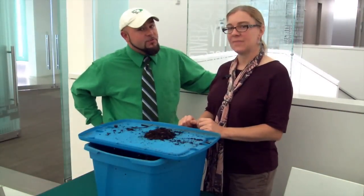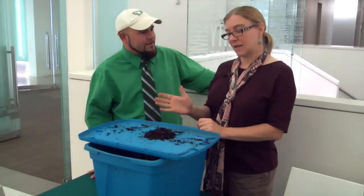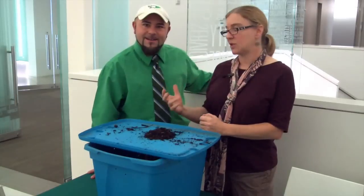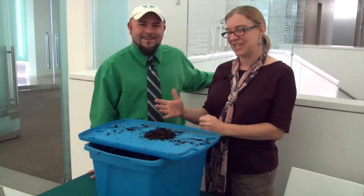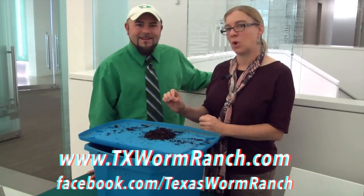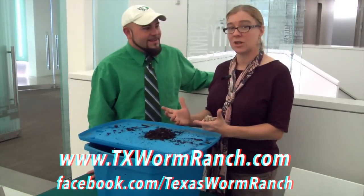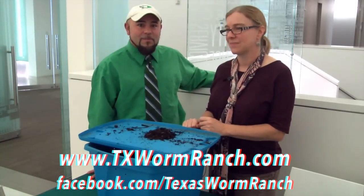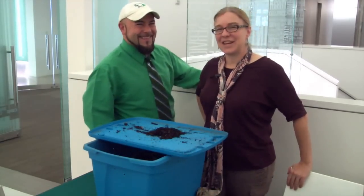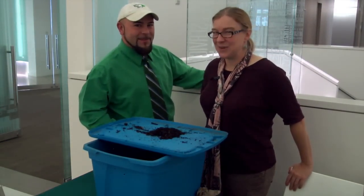Where can people get in touch with you so that they can purchase a worm kit? So this is a working worm bin and you can purchase that through Texas Worm Ranch. Our website is www.txwormranch.com and you can also find Texas Worm Ranch on Facebook. Be sure to like them on Facebook and connect with them. I'm Jason Winningham. And I'm Heather Rinaldi. And this has been your Green Tip of the Week.